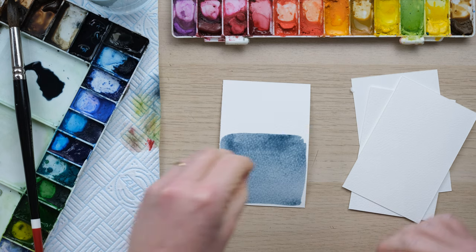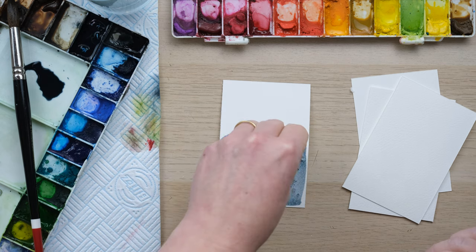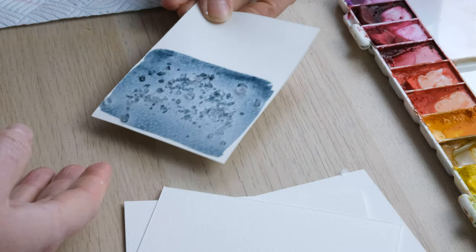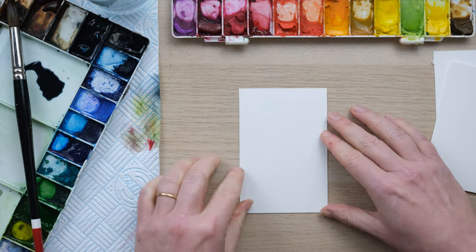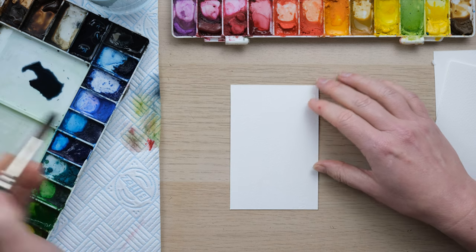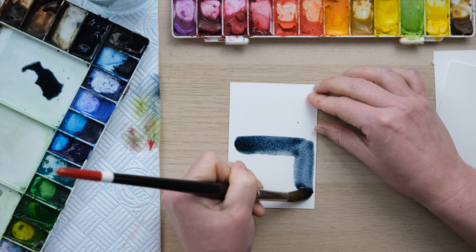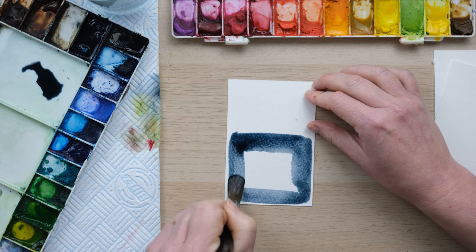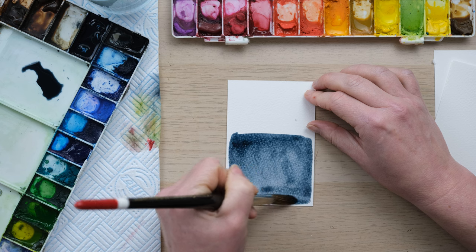I've got some salt to start us off, which I'm just going to sprinkle over the top of this card and I'm going to very carefully put it to one side. I'm using Payne's Grey on all of them, just using a nice big size 12 brush, putting a wash on in the same way each time.